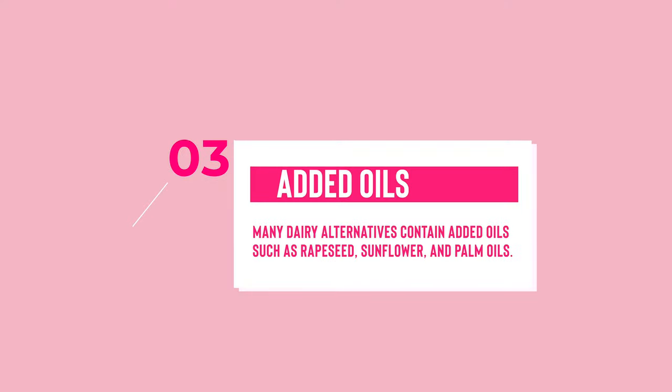Another thing that you'll find in plant milks, particularly oat milk from what I've seen, are added oils like rapeseed oil or sunflower oil, or even palm oil, which is not environmentally sustainable. And if you're aiming to eat whole food plant-based and oil-free, then you don't want it slipping into your milk by accident and consuming oil from your milk.